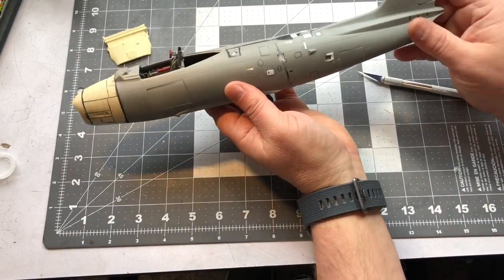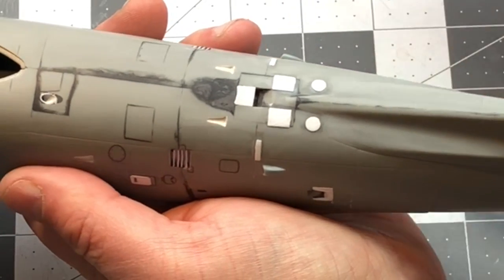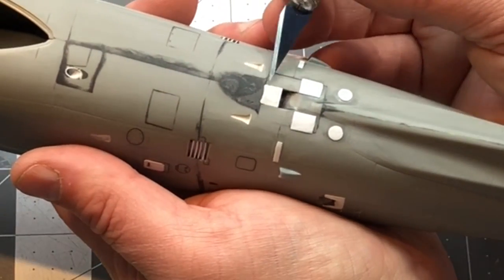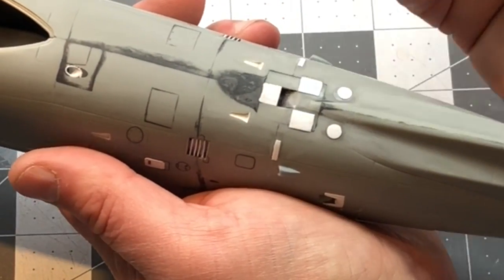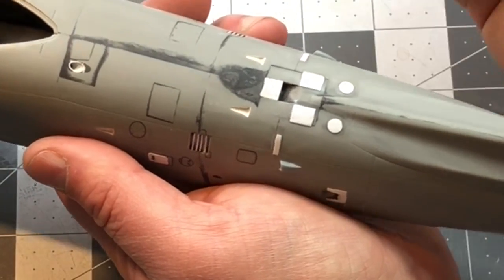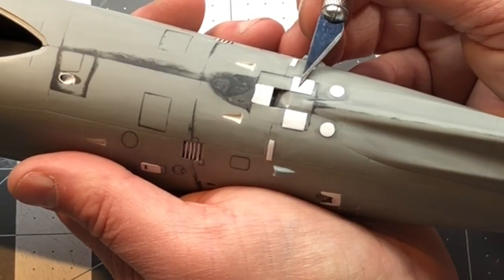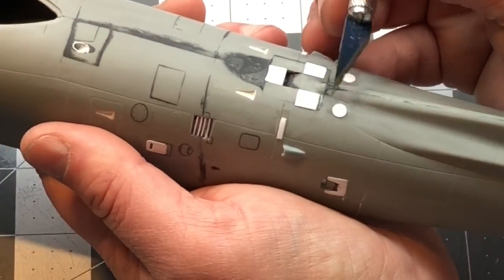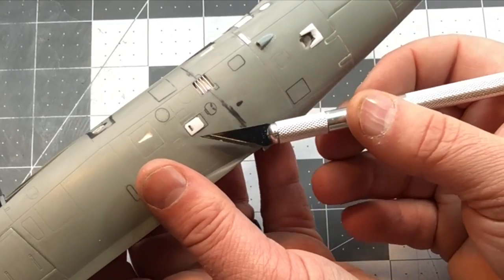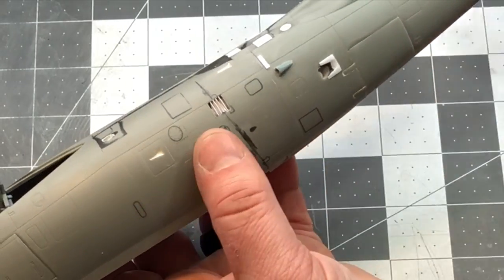I've got the fuselage halves together. I did add some extra detail - I found a couple of reference pictures I hadn't seen before and determined that my opening up here was too big, so I went ahead and deleted half of it with some plastic card and sanded it smooth. There were also some proud-sitting panels right along here and over here, and some kind of a panel that stuck up with a little hole in it on this side of the plane, so I added that.